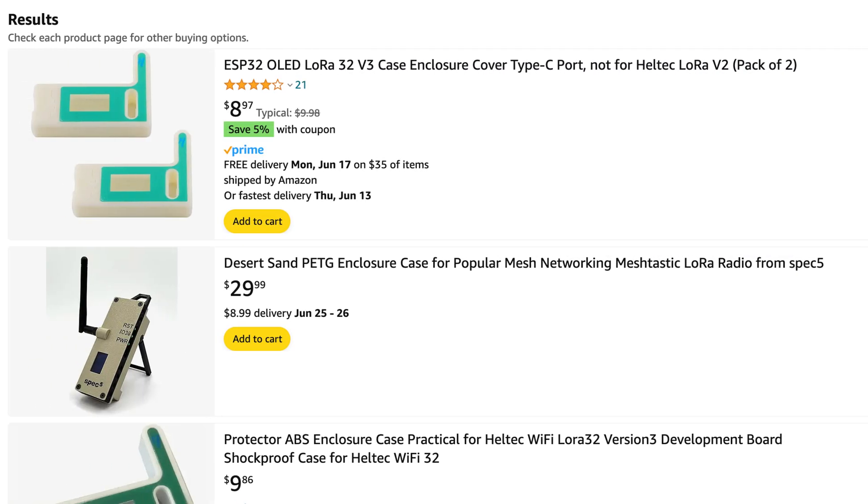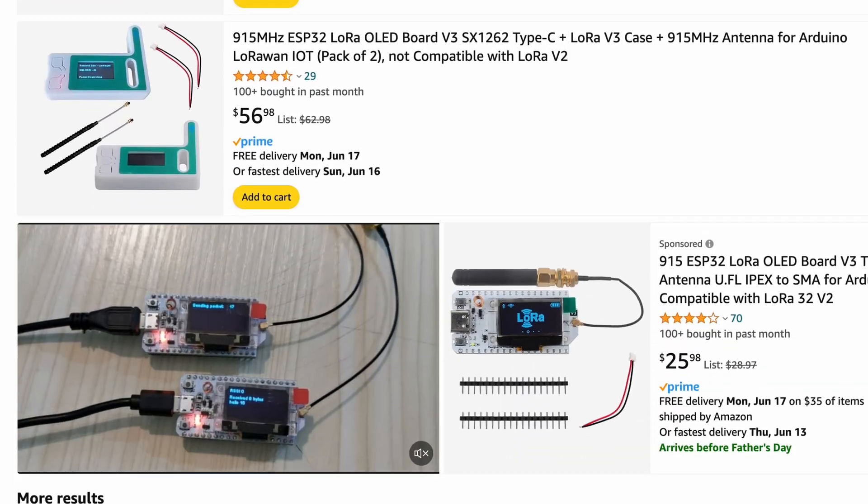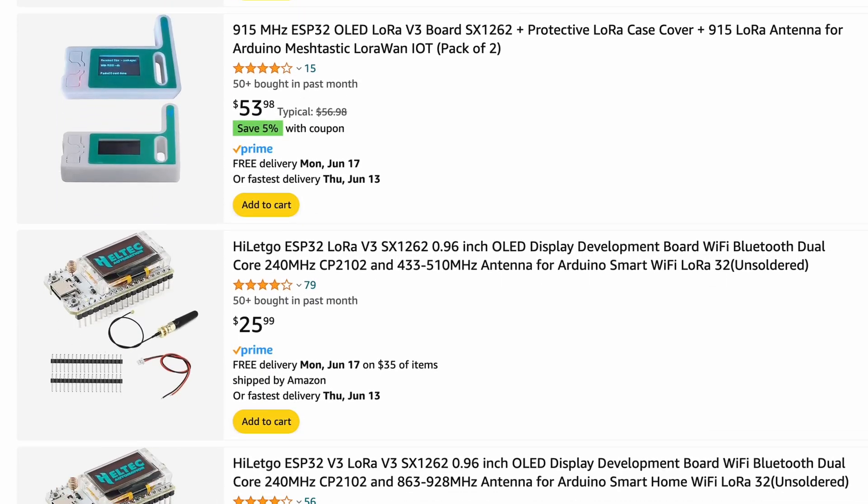This is a case I picked up from Etsy. If you go search eBay, Amazon, AliExpress, Alibaba — I think Banggood has some stuff, Temu has some stuff — if you search any of these places for just the term Meshtastic, you're going to find all kinds of stuff: cases, 3D printed files. Printables has a lot of stuff, Thingiverse, and a couple of other websites as well. I have an Amazon list that I'll link below that has several of these Heltec V3 boards, and I think this is a good starting point.